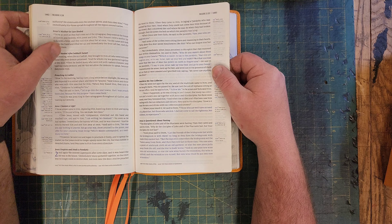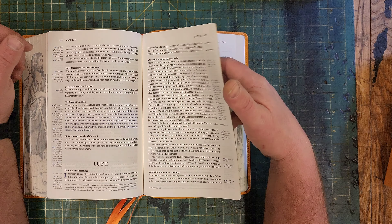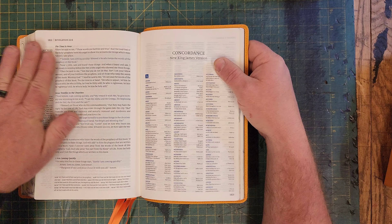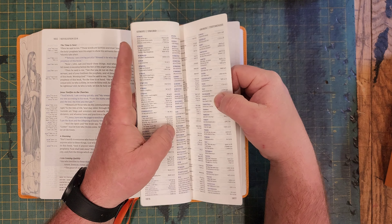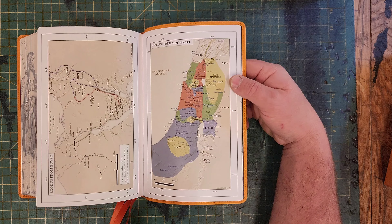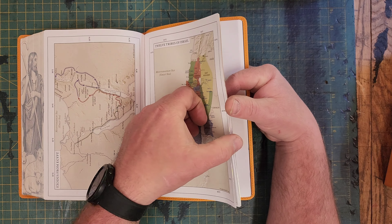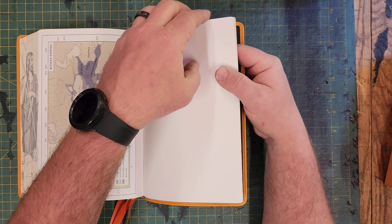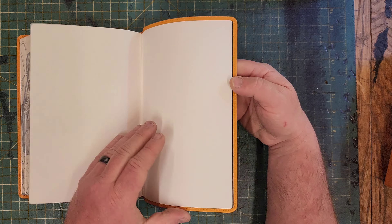In the New Testament, the words of Christ are in blue lettering — the blue just pops right off the page. Then in the back there's a concordance — a very generous concordance with a lot in there. And then from there you get to your colored maps, on what feels like a coated paper — very nice, heavy duty. There are a ton of maps in here. Then a blank page, a thicker blank page, and then your back liner cover.